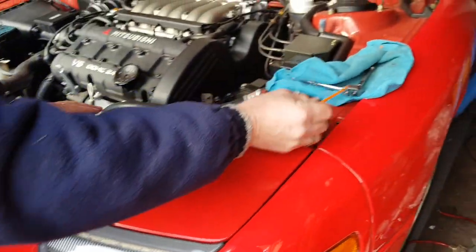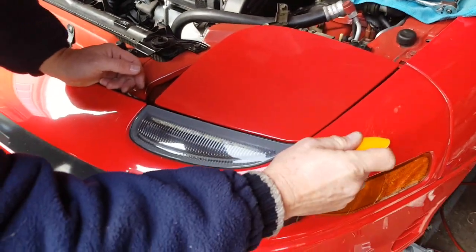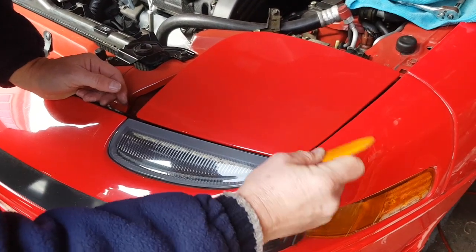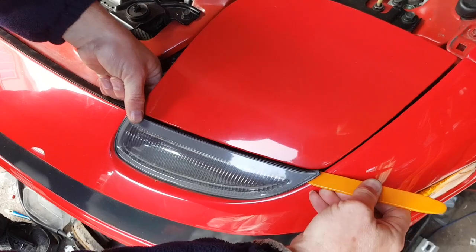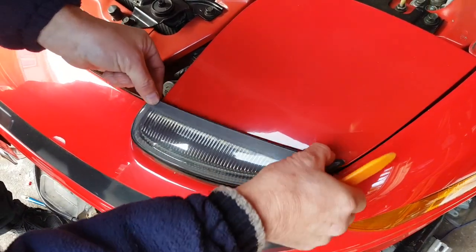Now you need your plastic trim tool. You tuck that under one corner while at the same time getting a finger under the other corner, and just lift the lamp up. It just pops out nice and easy.